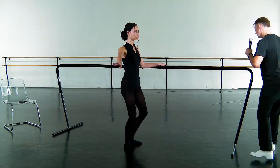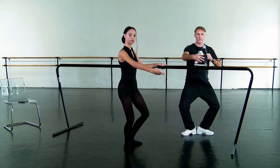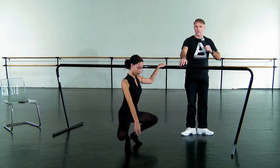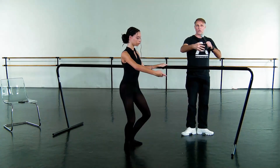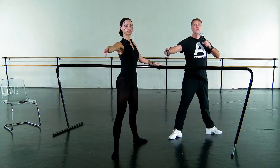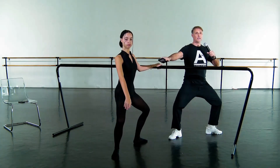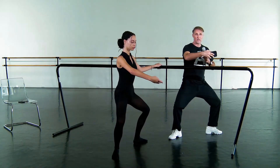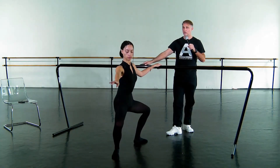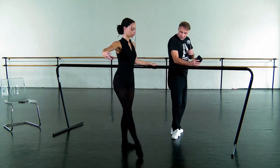Demi-plie. Demi-plie and stretch. And demi. Grand-plie, all the way down. We'll go tendu second. Take your time to adjust the feet. Just wait, we'll get on the next phrase. Here we go. And demi-plie. Stretch. And demi-plie. Grand-plie, all the way down. Very nice. Beautiful.